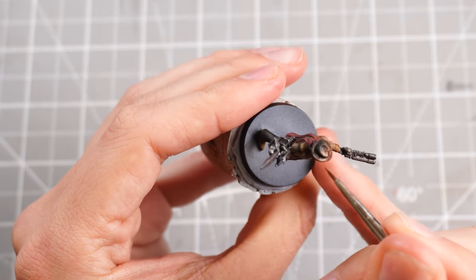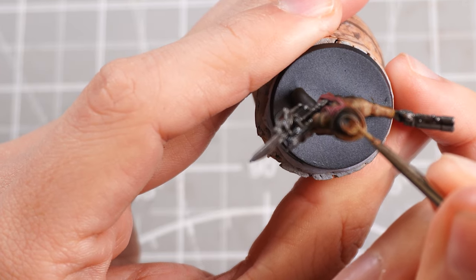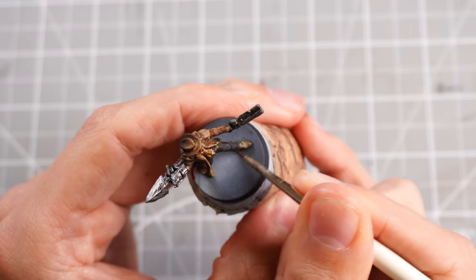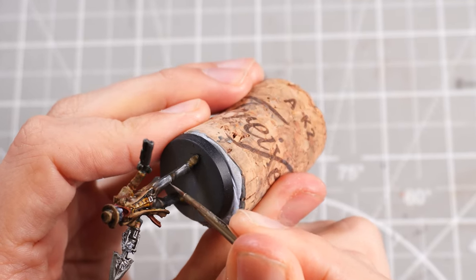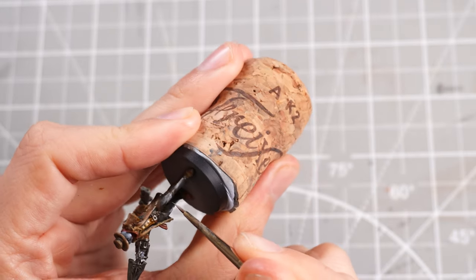I'll do the same for the hat as well. Then we can move on to some Eshin Grey as our main mid-tone for the trousers, following the same approach — grabbing some white, mixing that in and slowly progressing up through the brighter tones, making sure we're blending out to the darker tones to generate a nice contrast between light and dark.